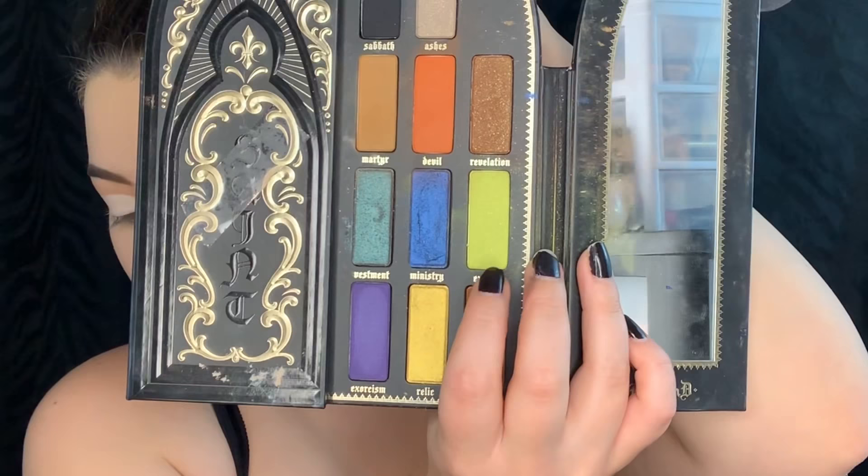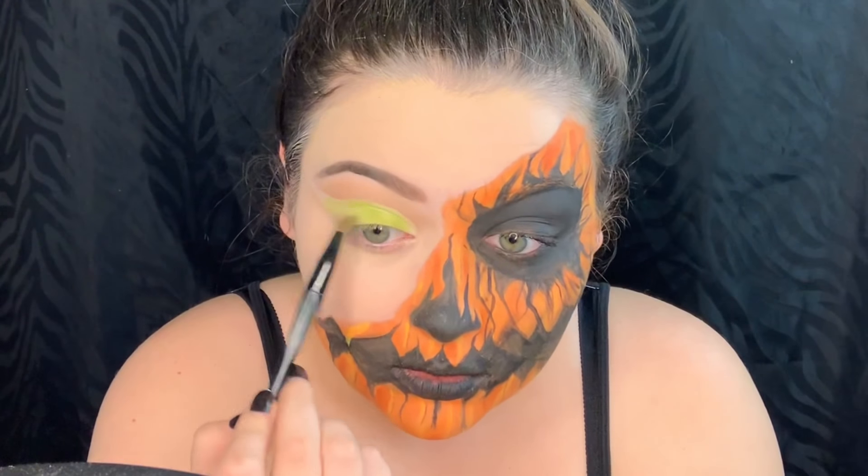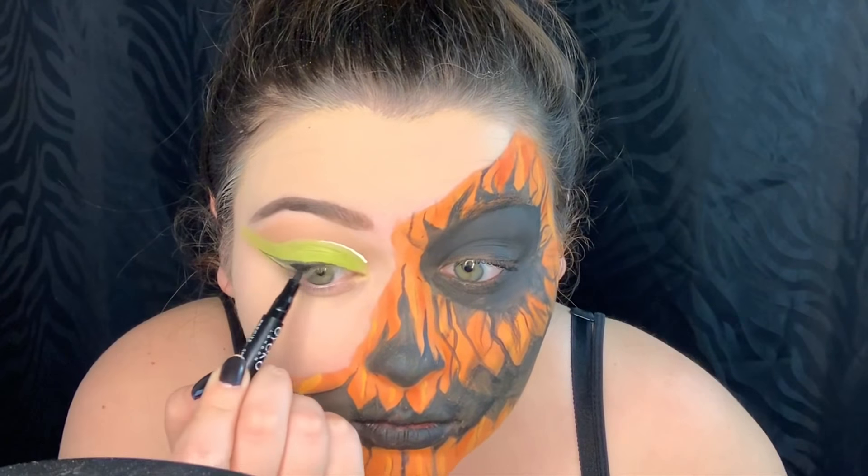Next we're going to pack on this lime green eyeshadow from the St. & Cinder palette. Then we're going to do some winged liner today with the Kat Von D Tattoo Liner.